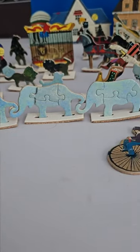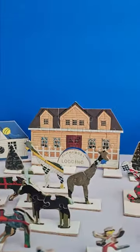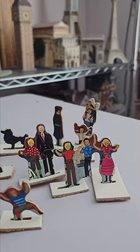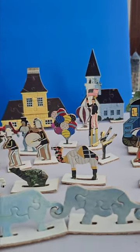Look at that — the elephants link up. We've got lions, we've got horses, we have giraffes. Even the houses pop out and stand up. All of these fun people: a guy on stilts, ballerinas, a camel.